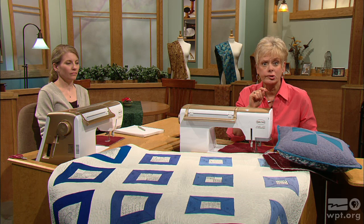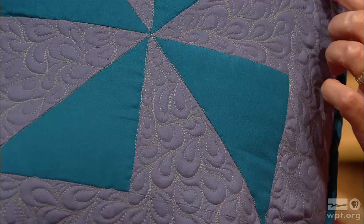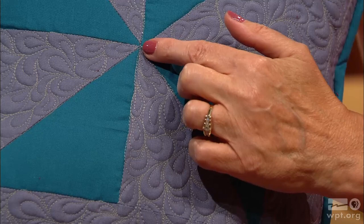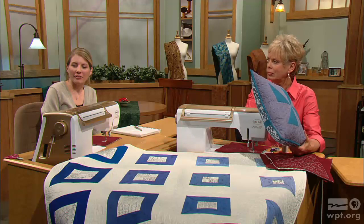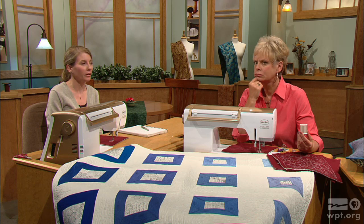During the first part of this program, we showed you some of the basic free motion quilting ideas. Now we're going to add some more design elements. Molly, you worked with the paisley pattern. It's great to work in corners because you can start in a triangle — fill in and it's very artistic. It may look intimidating, but it's really not. It's a great shape to get down because it's a building block of so many other quilting designs — that teardrop-type shape — so it's a good one to practice.